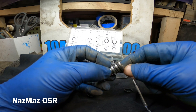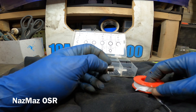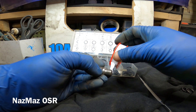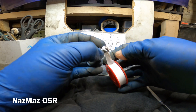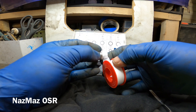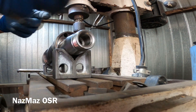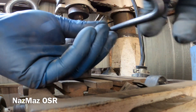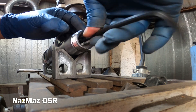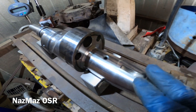All right, there we go. Next we're gonna get some Teflon tape — it did have some Teflon tape when I took it off — so we're just gonna put a little bit on, going around twice. All right, got the bolt in, it's nice and tight, fit right in there nice and snug.